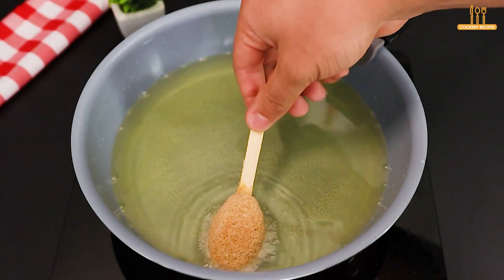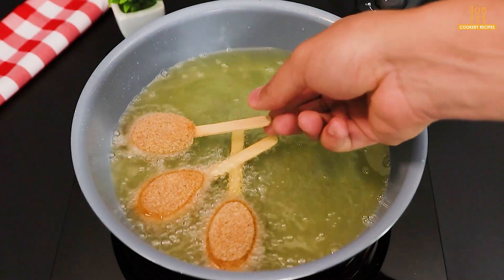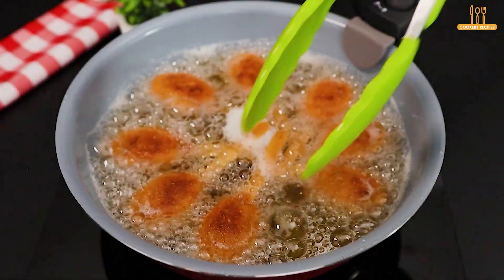Fry them in hot oil and let them fry for about 5 minutes. And just like that, it's ready.